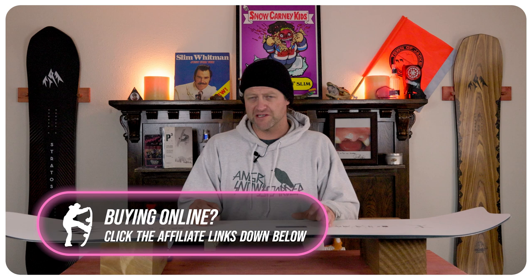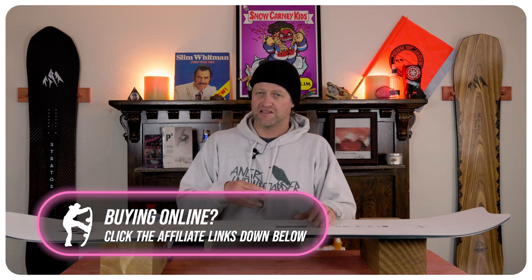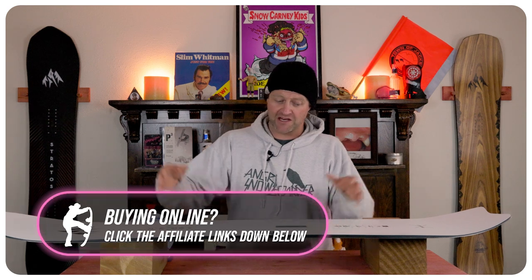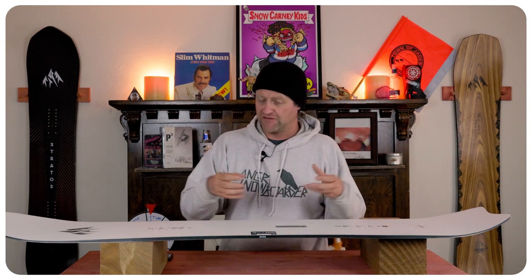The nice thing about the pop on this board is that if you don't actively engage it, you still get solid spring. But when you get up to speed, you load that camber section, you roll back on that rocker in the tail, it creates a spring and you boost to the moon. This is a board that gets more reactive as you speed up and gives you more power and more response, which means you're going to be able to launch further.